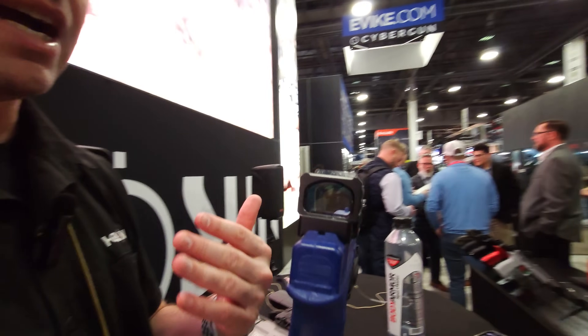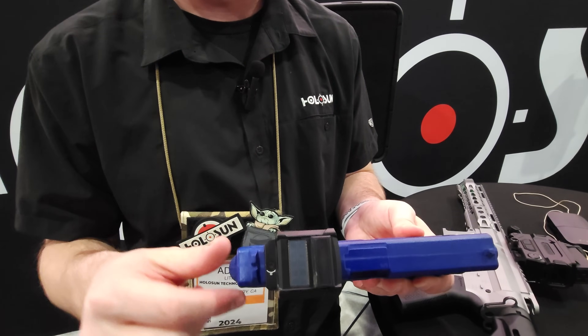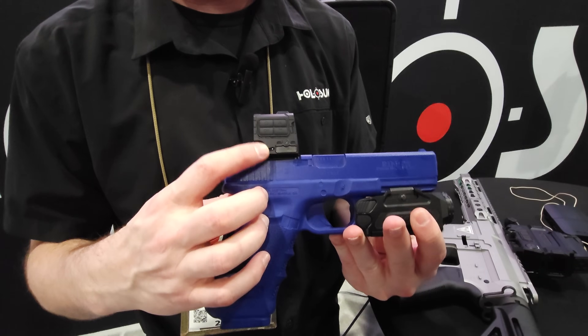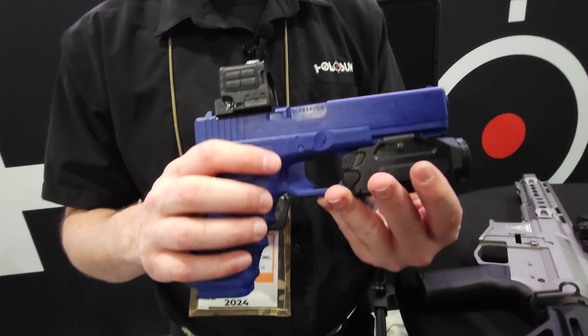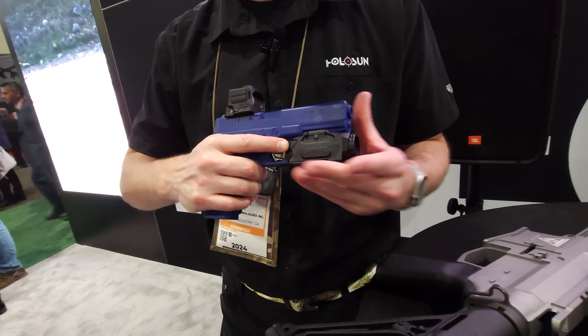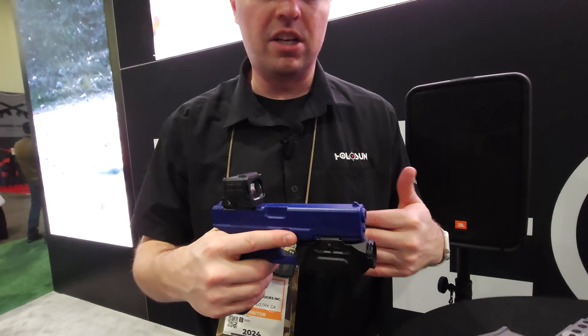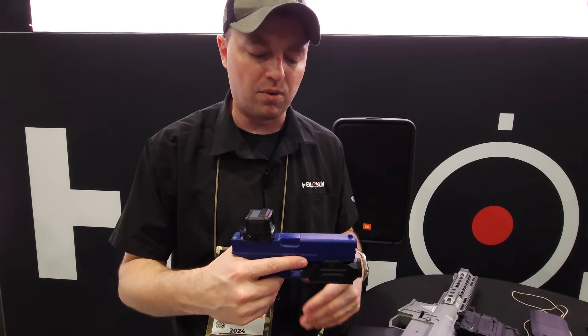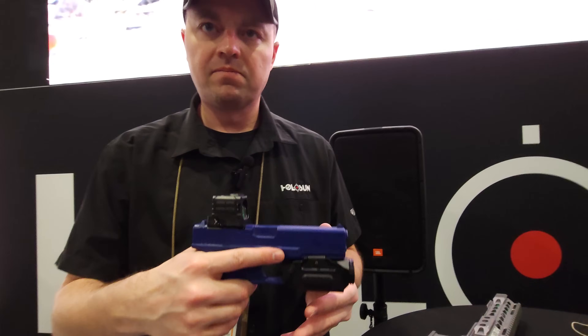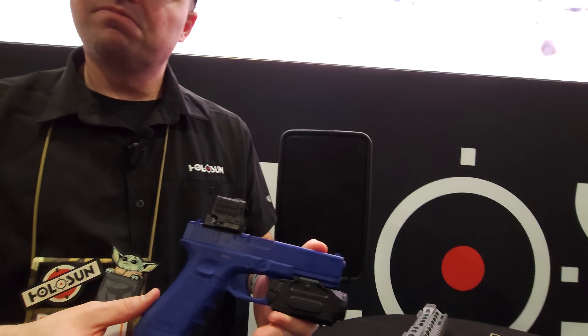This also operates as a red dot sight. Up top we have solar panels that actually help run it, as well as a rechargeable battery locked to the side here. This is also a white light — so if we hit the switch, it's also a white light. So it's not only a thermal camera, it also operates as a regular white light. That's good, because I thought we were going to have to choose between white light or thermal.